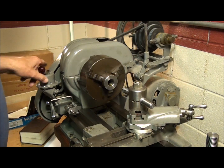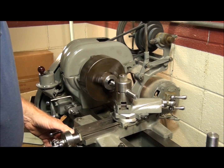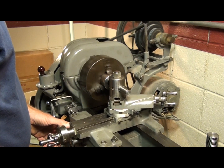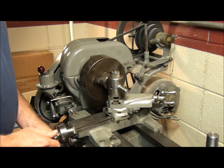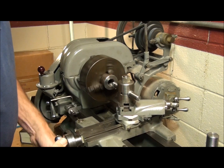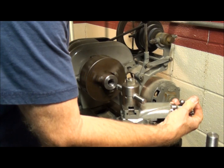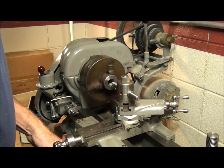I'm going to move the cross slide in, just enough to clear it. When we move the cross slide back to zero — always go back to zero — and I'll move the compound in another five thousandths and take another cut.